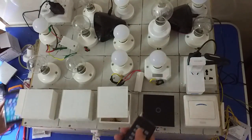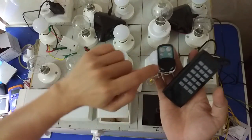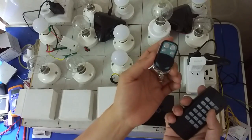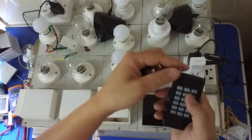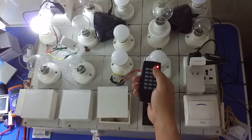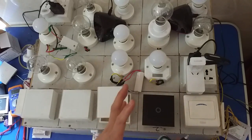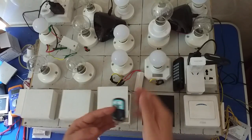First, I will show you how to use this. You need this control — this is the 453MHz remote control, you can see this. And this is the 315MHz remote control, you can see this. And how to use this, link to this switch, you can see this.